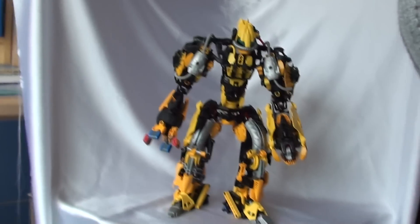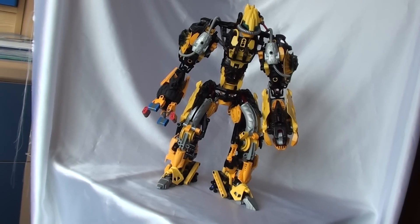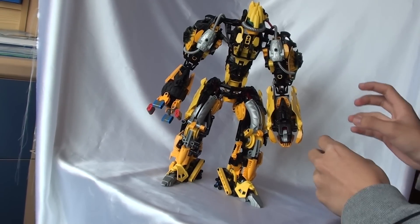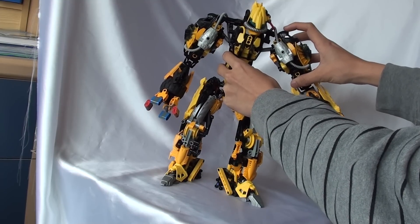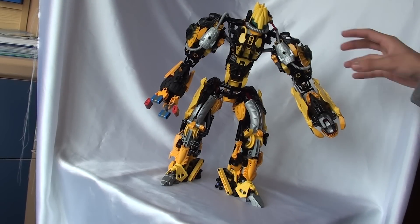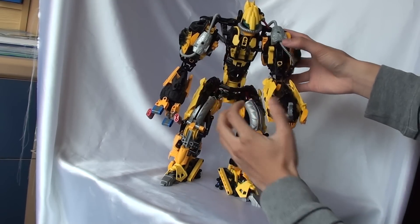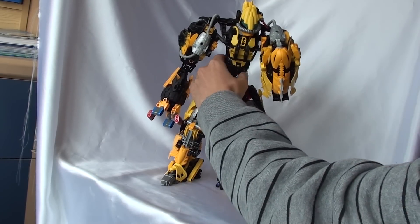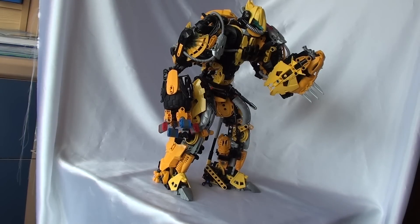I'll just put him back here. As I was saying about the arms, they're much more sturdy because you can hold them out a bit wider. Obviously, because of the size of him, he's not going to be able to hold anything too weighty out like that — clearly. But at least you can do a cool pose or two.